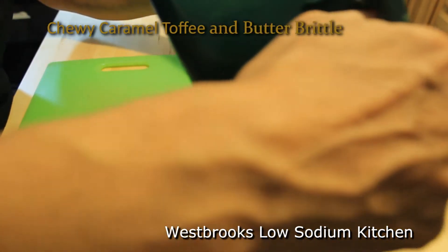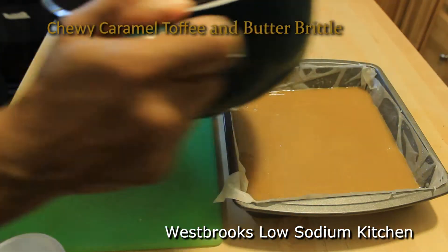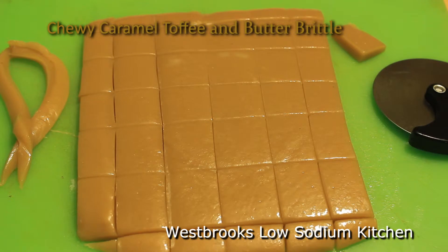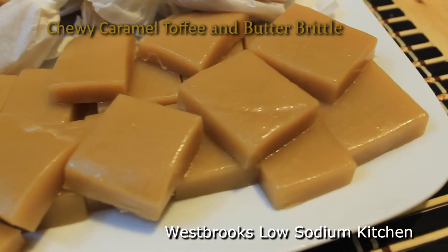Now I'm going to pour this good looking caramel into my prepared pan. You want to level off your caramel and let it sit for at least a good hour or so to allow it to cool. Now because we prepared our pan in advance, the caramel lifts out evenly. Mmm mmm mmm, I tell you, this caramel is so good.